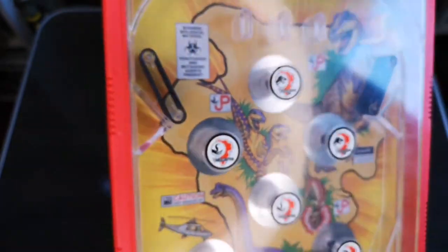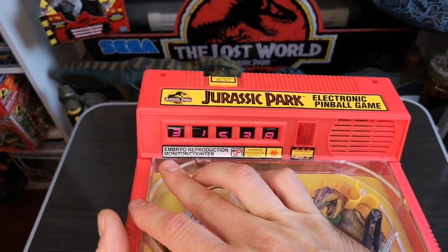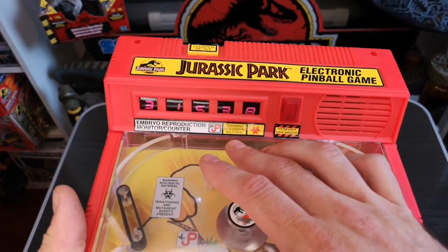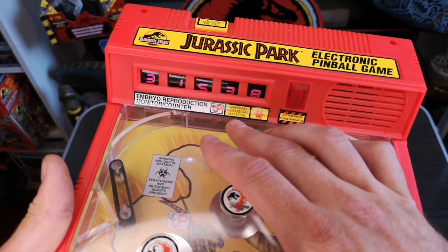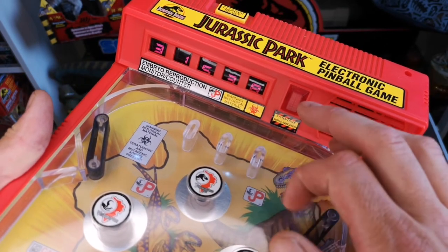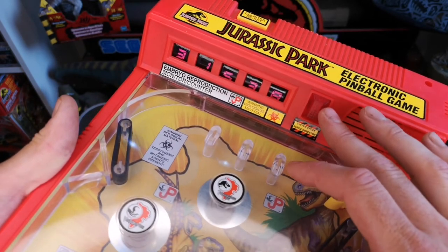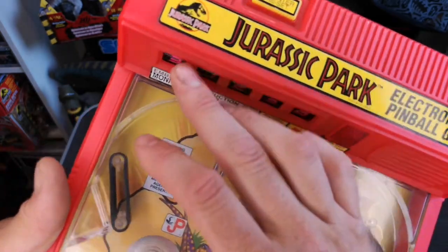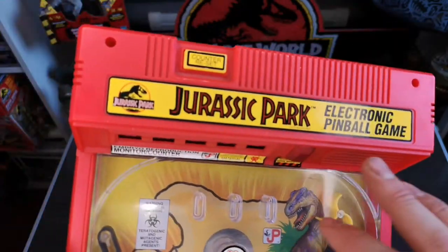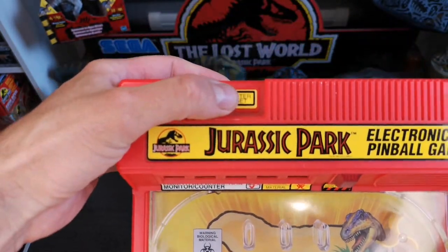There are a couple of rubbers there to help the ball bounce as it goes around. Along the top you've got a sticker saying 'Same Embryo Reproduction Monitor Counter' with the JP logo, a warning biological material label, and a system check surge indicator sticker with what I think is an LED - though it might actually be an old filament bulb. There's a really nice Jurassic Park logo going across with 'Electronic Pinball Game' - they really liked to plug the electronic thing back in the 90s because it was all the rage.